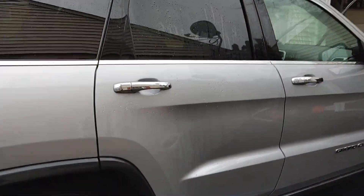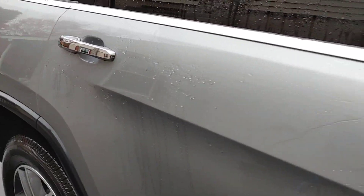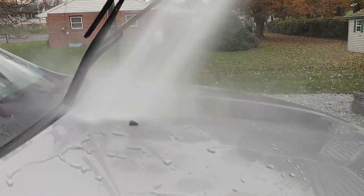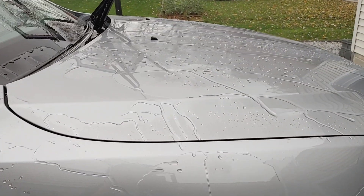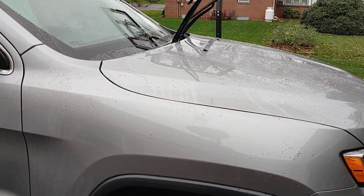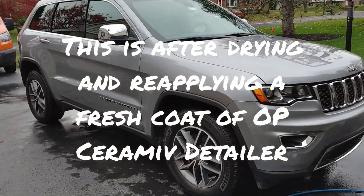All right guys, we are done with our wash. You can see we still have some beading going on, some sheeting, but I will tell you that there is still protection on this vehicle, and that is impressive for over five months — a vehicle that has not been maintained probably properly, hasn't been waxed.